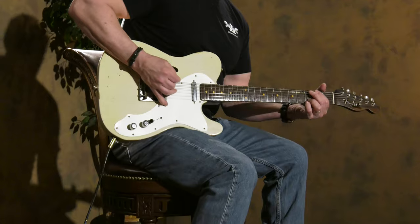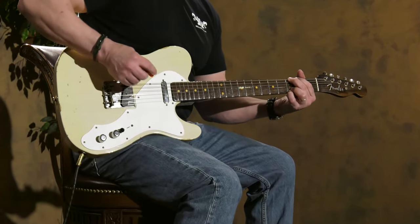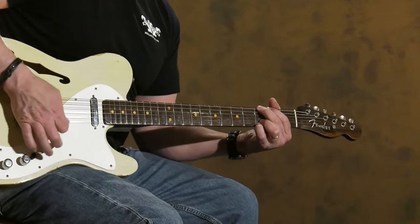The rosewood neck imparts a little bit of extra low-end and high-end in my ear and scoops out the mid. So you can hear in the intro a big piano-like bass and a real musical high-end on top. This is a Tele Blackguard bridge pickup and a Twisted Tele neck pickup — it's a great combo.